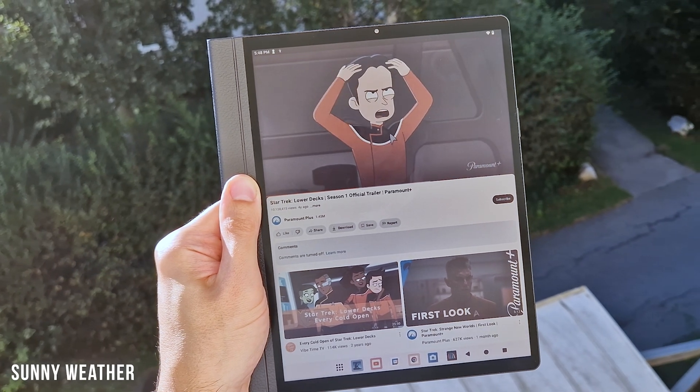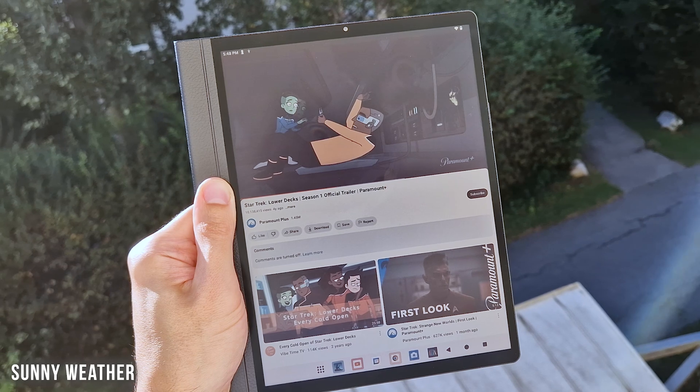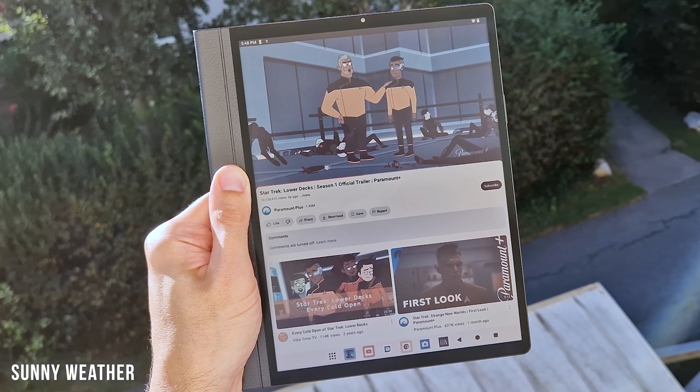What do you think? Is this e-paper or not? Because that's a question that came up a couple of times after I posted my first video of this reflective LCD tablet, the Hands Notes 2.